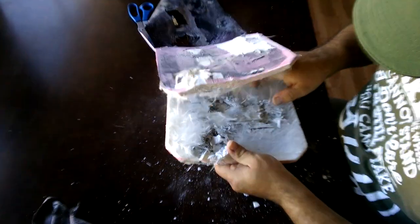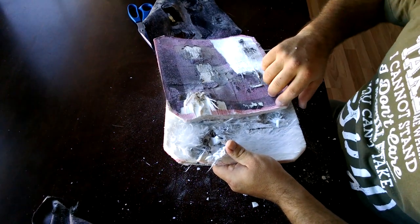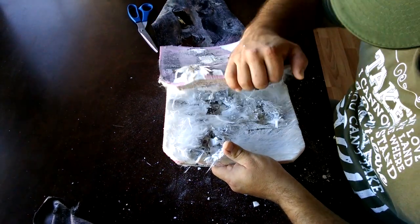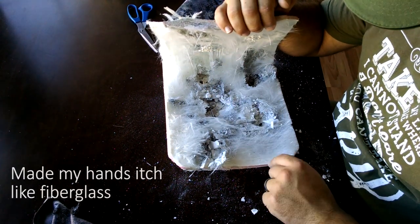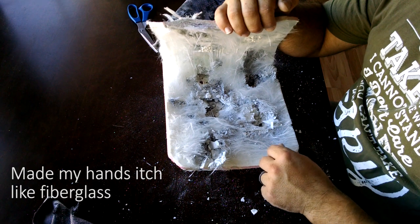These are — maybe I shouldn't be breathing on stuff — these are very, very fine fibers. It's like cotton candy. I don't know how well that's showing up on the video.